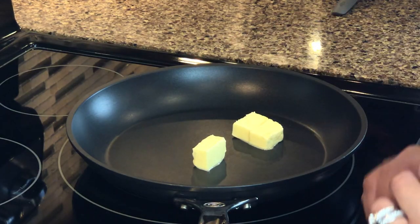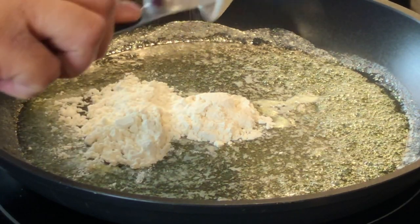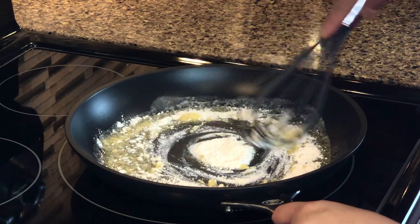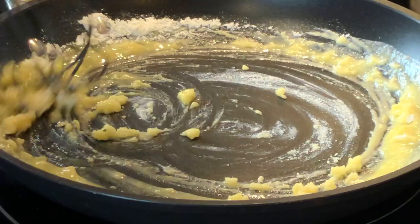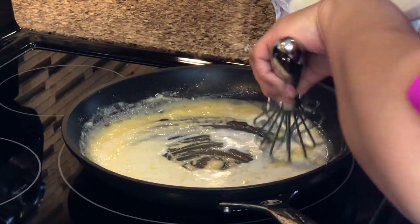Let's start by preparing the béchamel sauce. This is basically a creamy white sauce. We're going to start by melting two tablespoons of unsalted butter. To that we're going to add an equal portion of all-purpose flour, and on a medium flame we're going to start mixing it together and forming a roux.